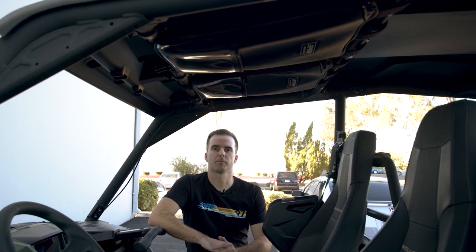These bags are sold individually so you can buy one for over the driver's seat, over the passenger seat, or buy two to go over both seats.